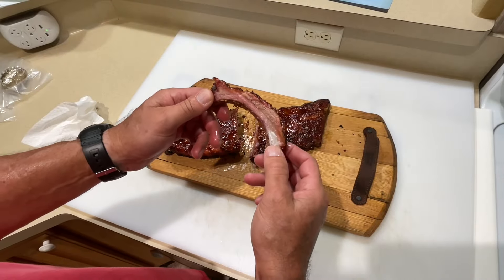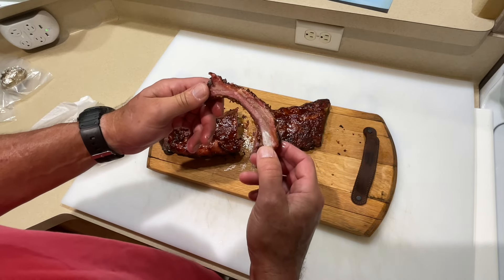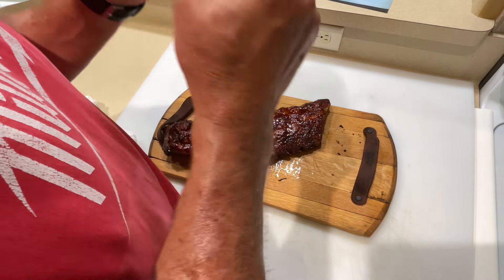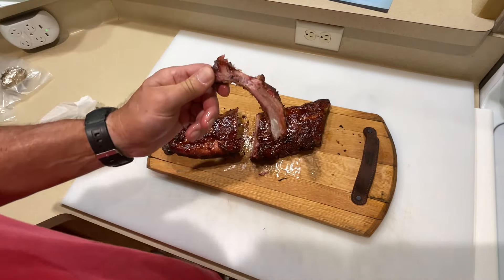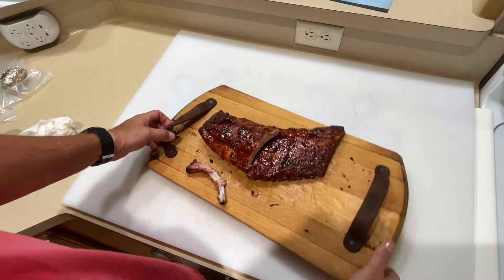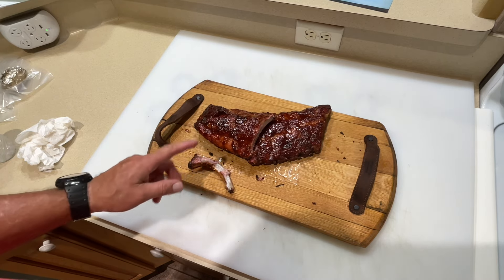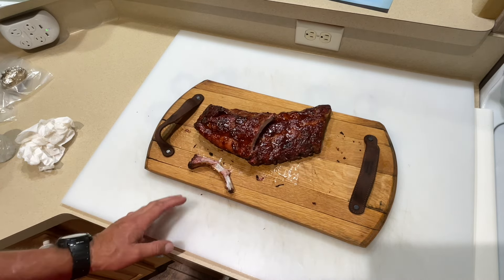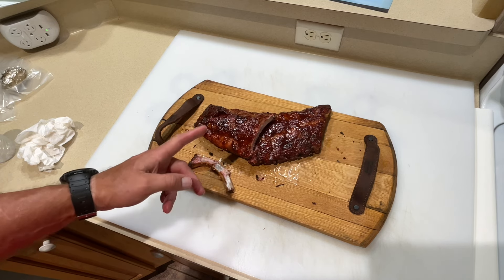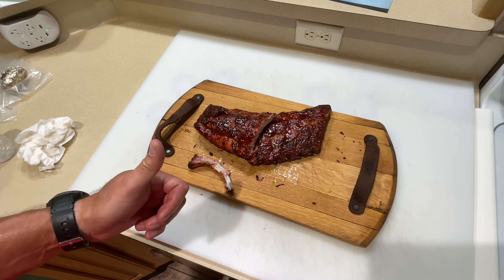Can you get a smoke ring at 325 on the RecTec Bullseye? You can — and the smell is phenomenal. Taste test: wow, that is very good. If you haven't tried hot and fast ribs on your pellet grill, give them a shot. Got a smoke ring, great taste — two hours at 325 on the RecTec Bullseye. Tom Horseman on YouTube — thumbs up, leave a comment, and as always, appreciate you watching.